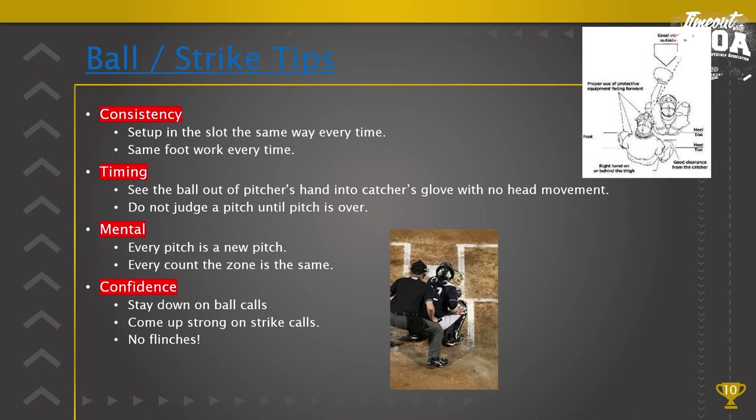Consistency is made when we set up in the slot the same way every single time, same foot, same footwork every time. Some umpires like to go inside-outside; some like to go outside-inside. Whichever way you do it, as long as you get your feet in the same position for a left-handed batter and the same position for a right-handed batter, you will be more consistent. The slot means positioning yourself between the catcher and the batter.